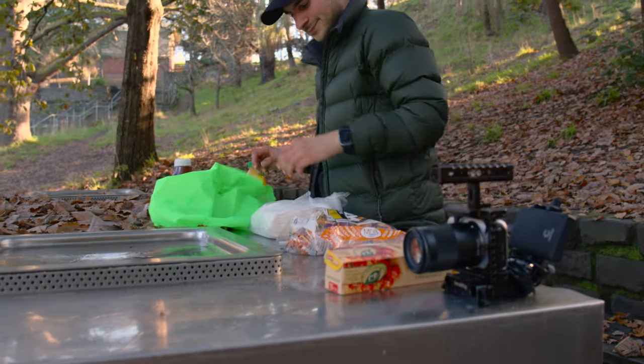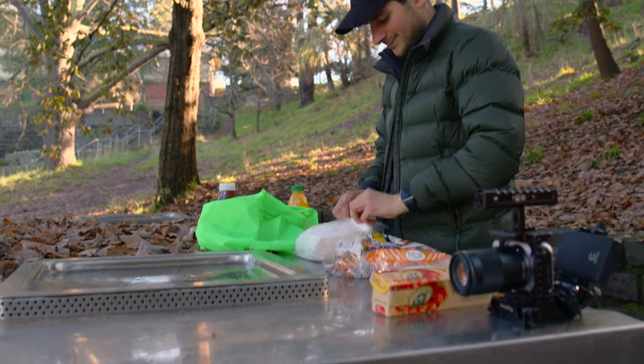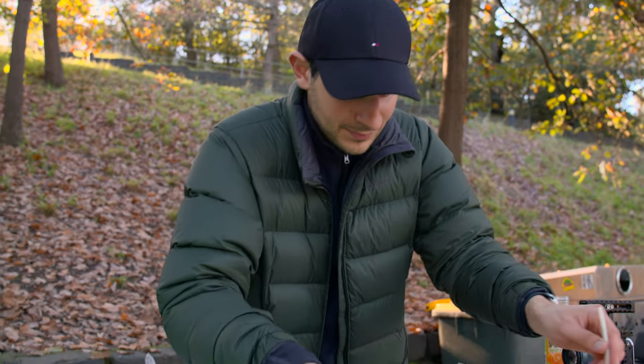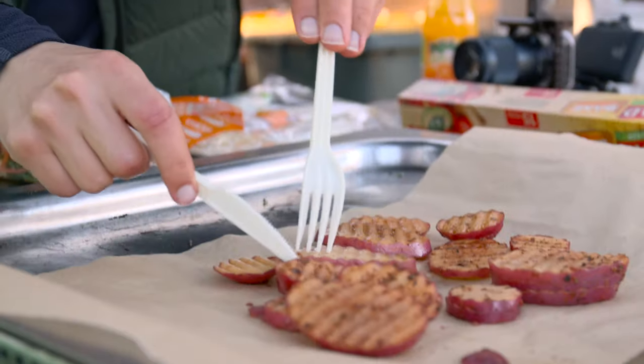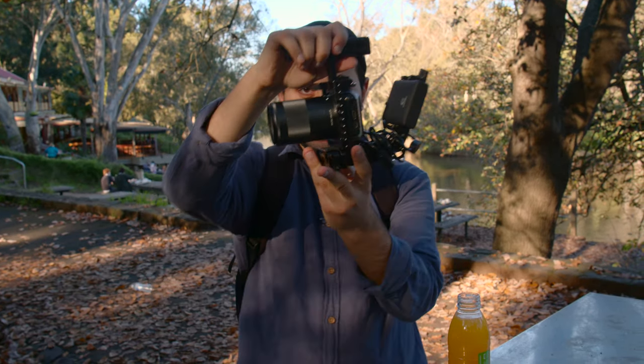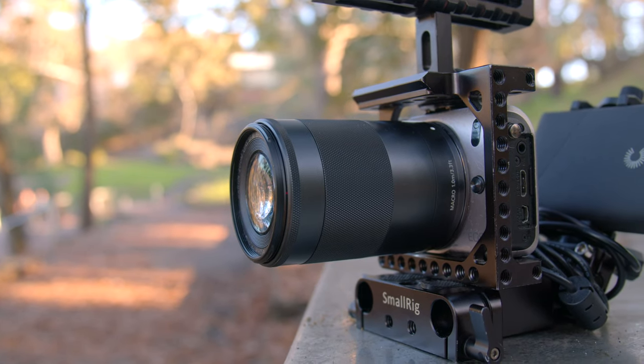We've just found a barbecue — we'll cook some potato wraps and then go kayaking. While Ben's cooking the food, I'm going to go test out the 55-200mm on the Canon EOS M. For a zoom lens, look how compact that looks — it's just absolutely gorgeous. Let's test it out.